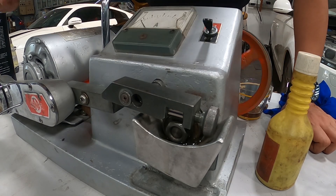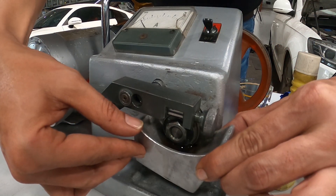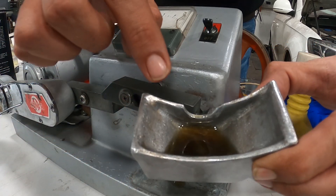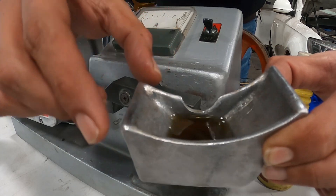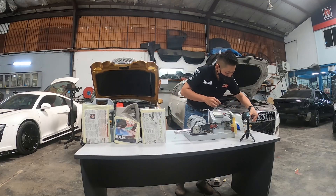We are going to turn off the machine and clean this. You can see the engine oil has already become no longer the natural engine oil color - it has become very dusty, very black. So we put it here.